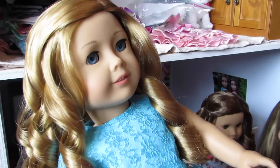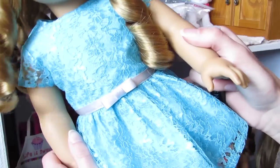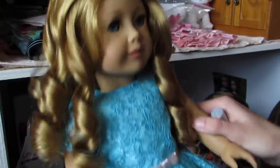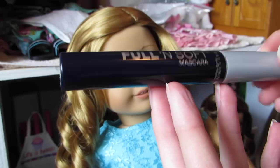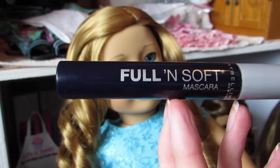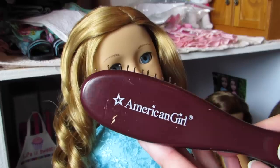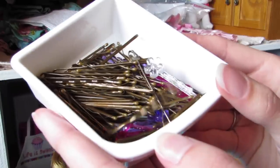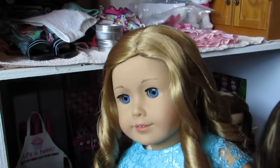Before we get started, what you're going to need is — well, before you ask, her dress is from Buzz and B — you're going to need something round to roll her hair up on. I just have this old mascara tube that I don't use, a doll hairbrush of course, bobby pins, and some water in a spray bottle.